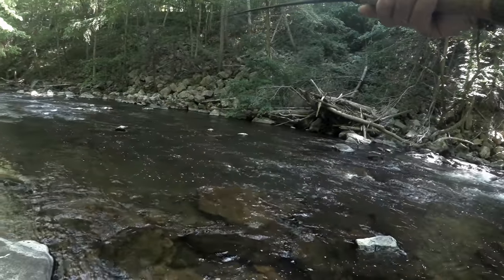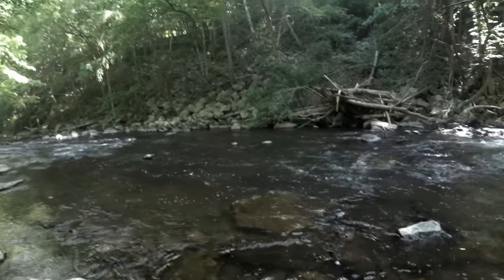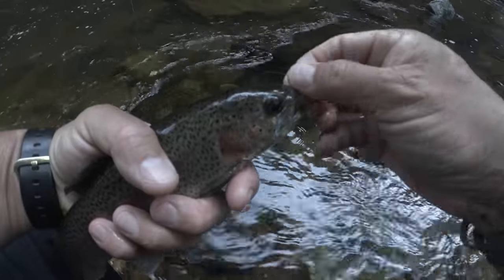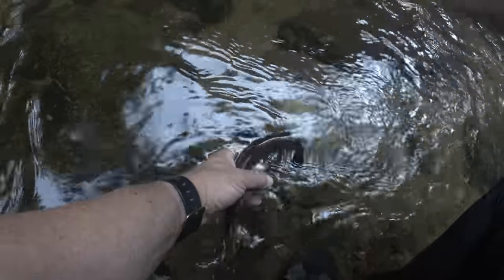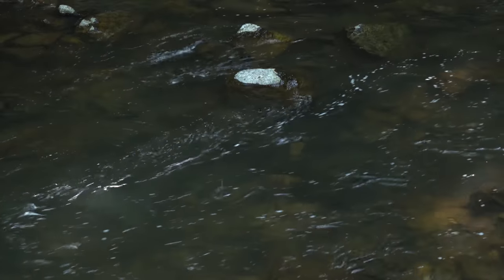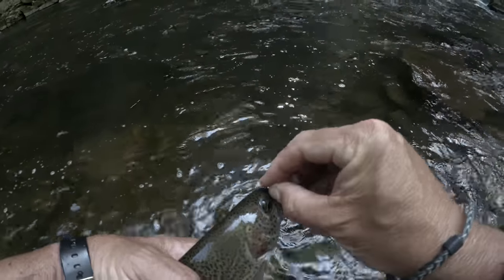This fly incorporates a lot of weight to get it down quickly, but tied in a size 16 is still a relatively small offering — something gorge fish often prefer at this time of year. It's also sulfur time, and any fly, either a dry or a subsurface pattern, with a bit of yellow in it, seems to do well.